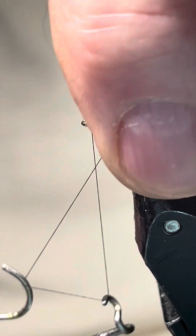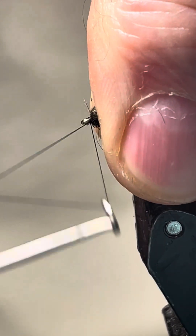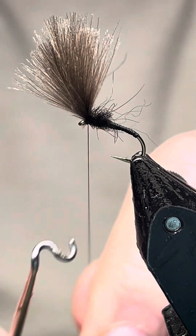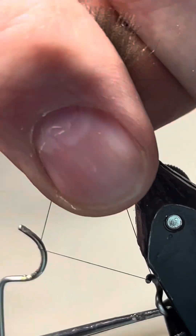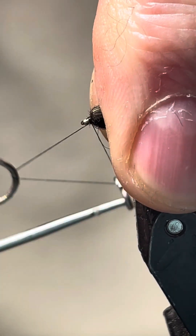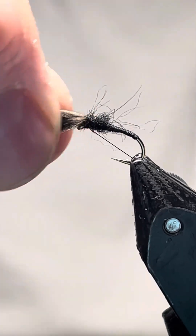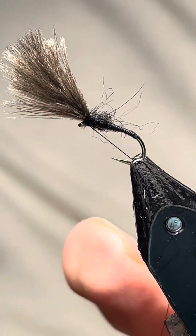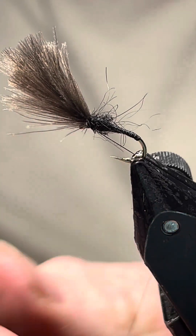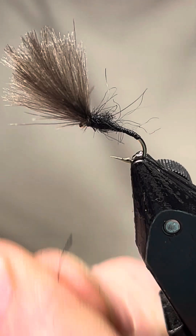I'm not going to use anything to tie the thread off with — I'm just going to do a three-turn tie-off, then do another three-turn tie-off, just to keep the weight down on it. That bit's done. We're done with the thread — pull it down and ping it off.